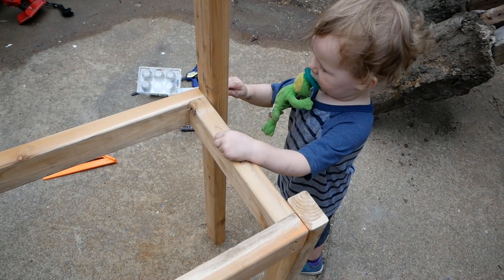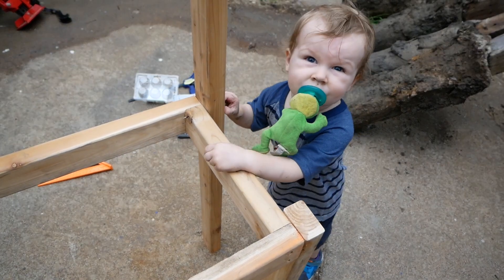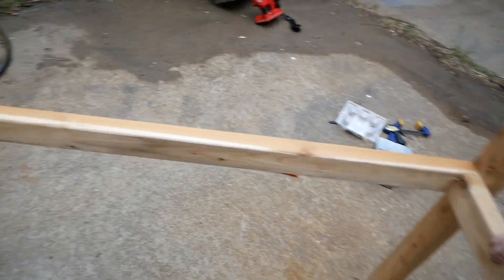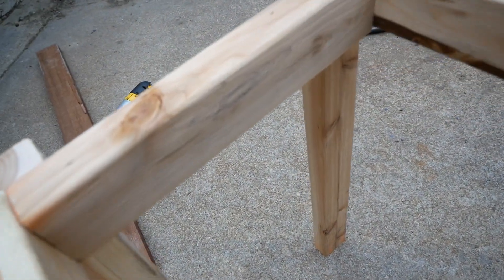Hi, bubs. Are you working hard? He helped by coloring on some of the structural pieces.